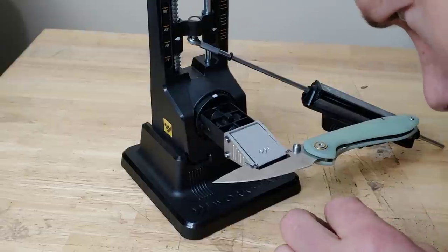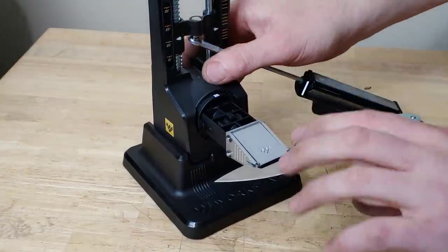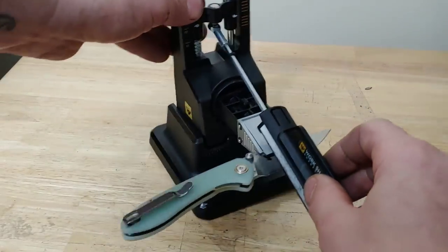Let's look at it — yeah, it looks really good. We do have a burr all the way down, so now we are going to flip and do the other side.